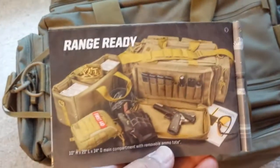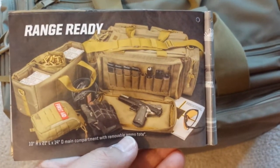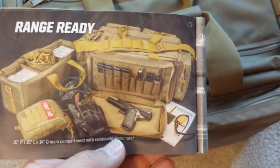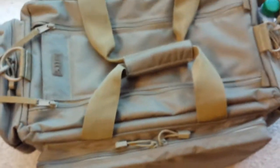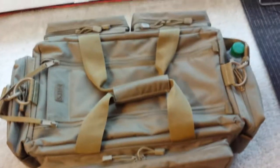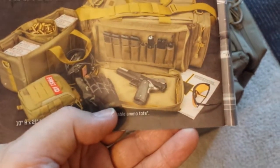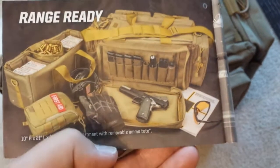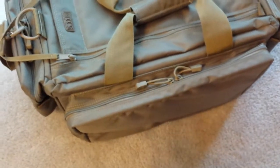They have a couple different bags — I saw this at a local store, they got the Range Ready and their Range Qualifier. One thing I noticed in the picture, and that's why I'm making this video, is that in the picture it looks like a very light colored bag, almost like a tan bag, and they call it sandstone. Online they have two different colors: sandstone and black. Everybody has black and I just don't like black bags, so I took a chance. When looking at the pictures, they show the gun and the gun is black, and the difference in color between the black and the bag doesn't look like a huge difference — that led me to believe it was actually darker than the pictures were showing, so I ordered the sandstone.